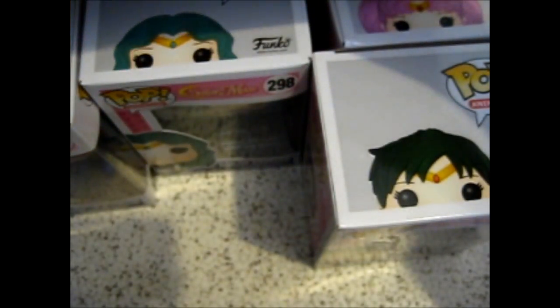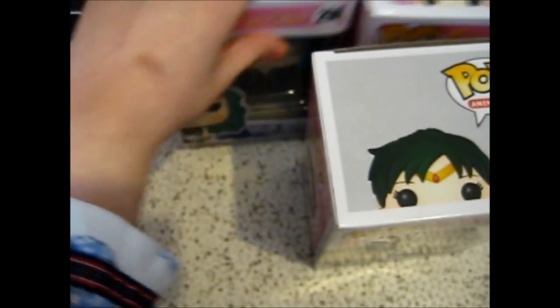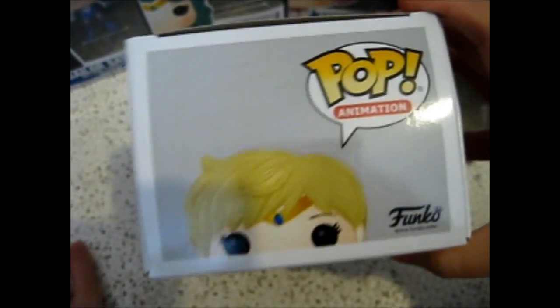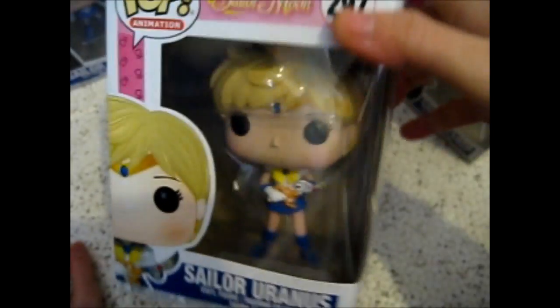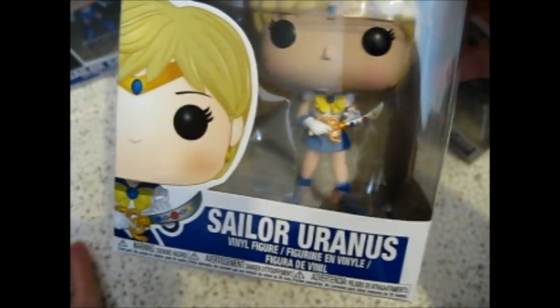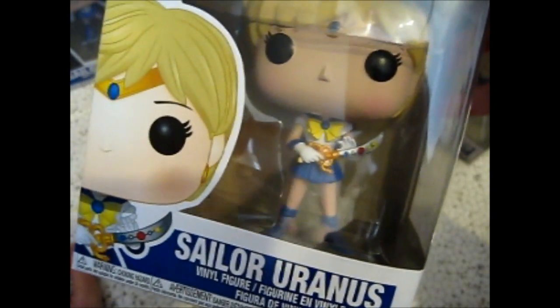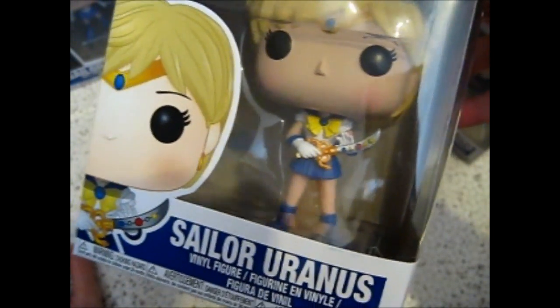And the last one, last but not least — we have Sailor Uranus, or Uranus, however you should pronounce it. She has her space sword talisman thing.